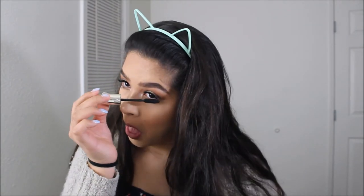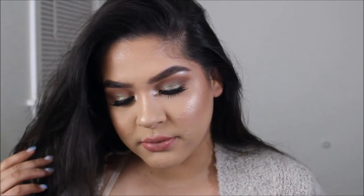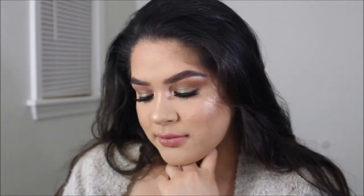I hope you guys enjoyed this look. I will have everything linked down in the description below if you want to know more. Don't forget to comment, like, and subscribe. I will see you guys soon. Bye!